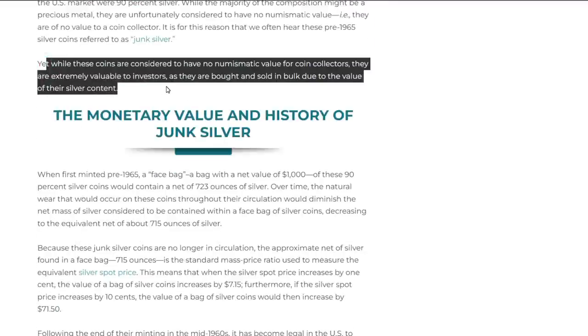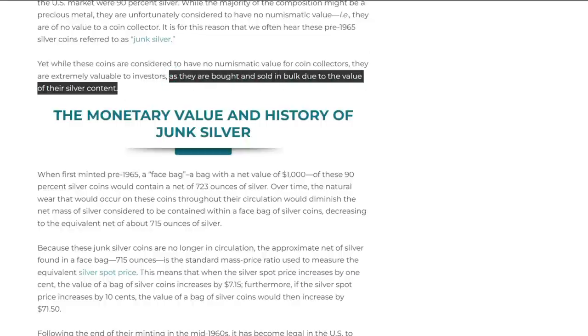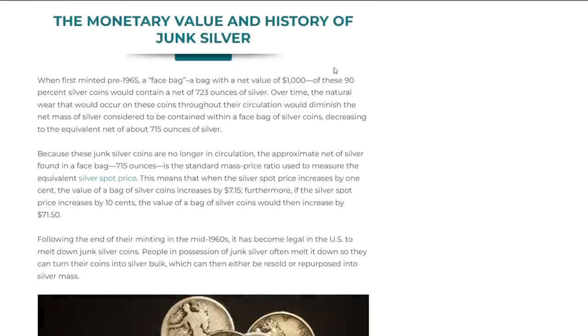While these coins are considered to have no numismatic value for coin collectors, they are extremely valuable to investors as they are bought and sold in bulk due to the value of their silver content. These are the perfect type of silver for SHTF survivalists and people who think they will be trading or bartering someday.